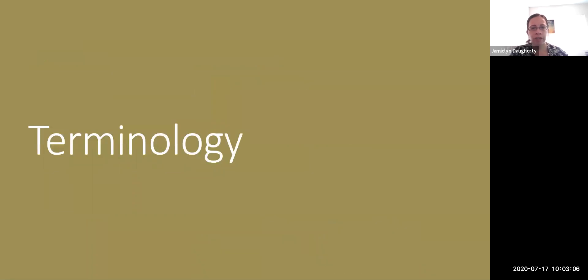Starting with terminology: branch bark attachment is the location where the trunk and a branch are attached to each other. This is important because you have different tissues coming at different angles. If you look at the image, you can see a part of a trunk and branch that's been cut back, showing the tissue wrapping around the branch. It's important to always prune to the proper branch bark attachment so that you allow the tree to actually heal properly.